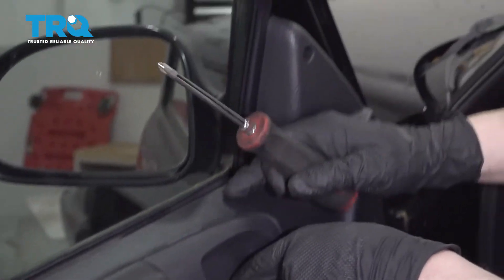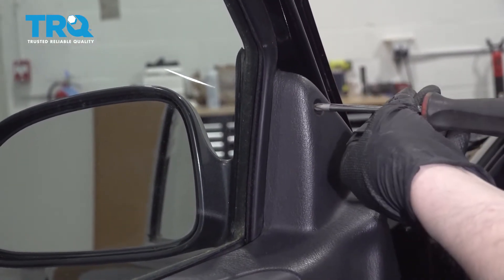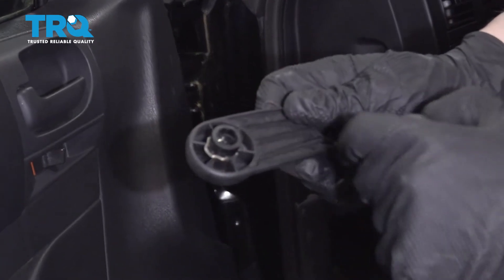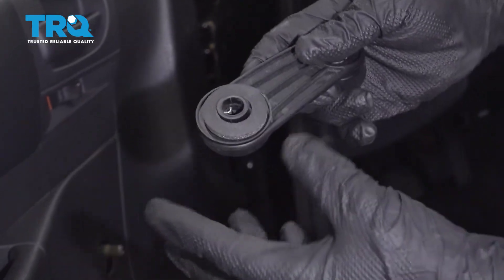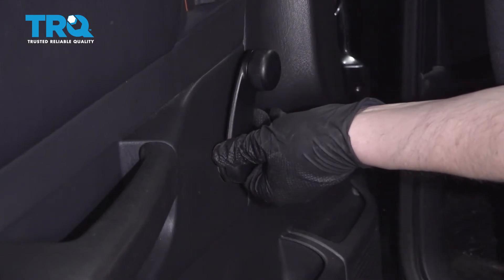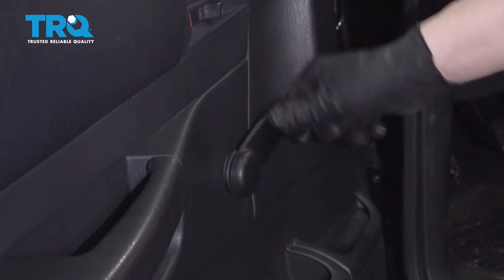Close the door and add one more screw up here by the mirror. Now reinstall the window crank handle — I've flipped that clip so next time I'll know to put the tool in correctly. Make sure the little washer is on there, push it into place, feel around to make sure it's in those grooves, give it a little tap, and it's locked into place.